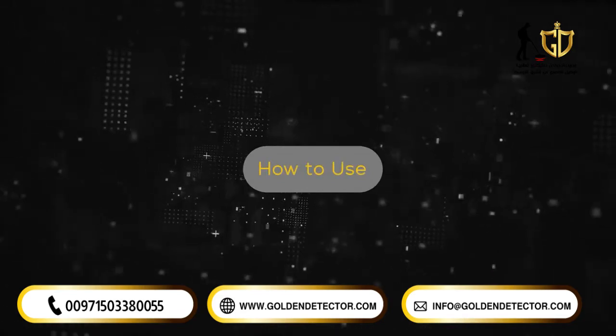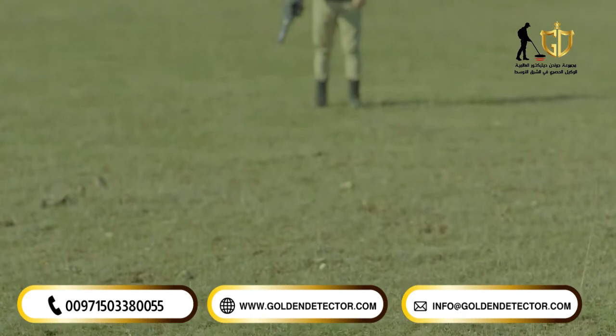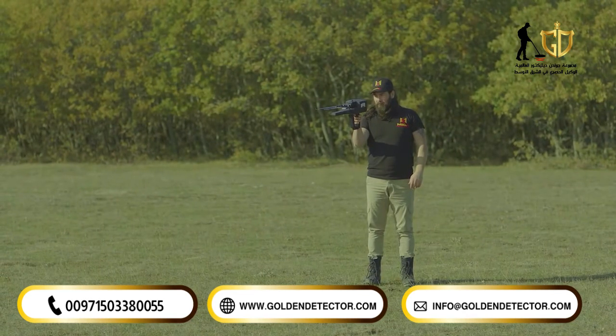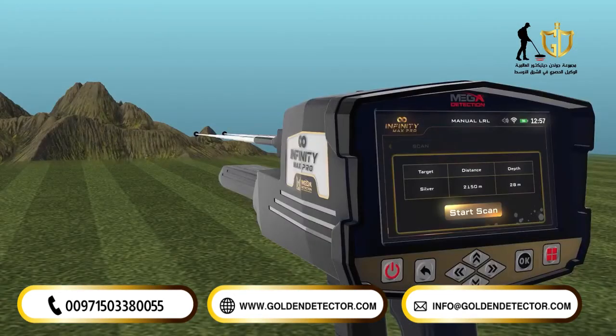How to use: after the setup is completed, hold the device as shown and make sure that you are holding the device fixed to your body without moving. Then stand in the search area and press the OK button on the button board to start the scanning process.